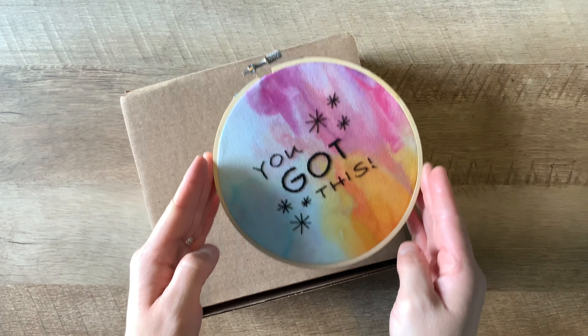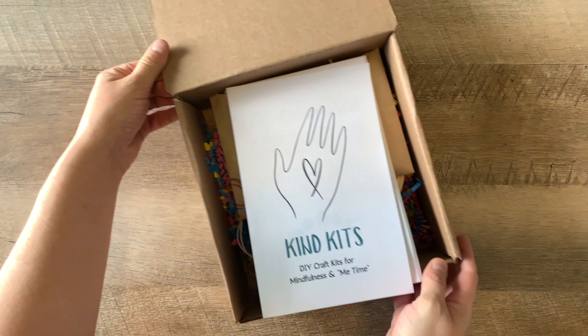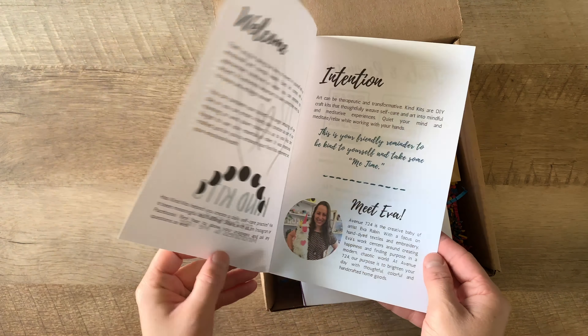Thank you for taking the time to invest in yourself and your emotional and mental health. Kind Kits are DIY craft kits that thoughtfully weave self-care and art into mindful and meditative experiences.